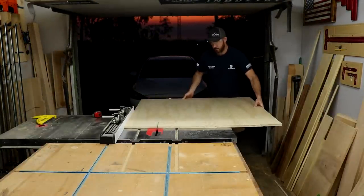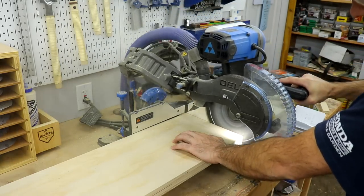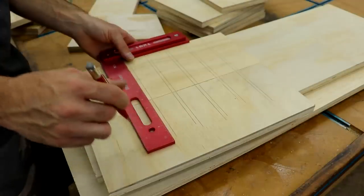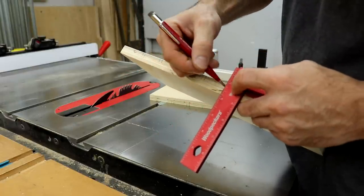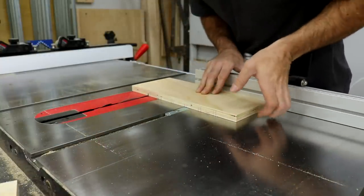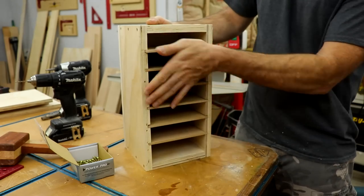Then I moved on to cutting the pieces for the sandpaper storage and the tool storage boxes. I designed the storage boxes to use dados for the shelves, so I marked those out and cut them on the table saw. For the quarter-inch slots, I set my blade height to a quarter inch and made two passes until the MDF fits snug. Once I assembled it, I could slide all the shelves in to test fit, but I did not glue them in just yet.